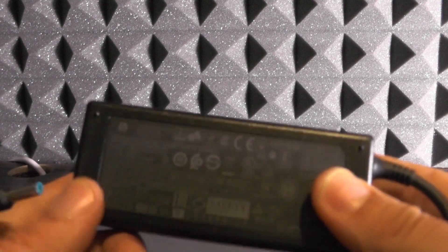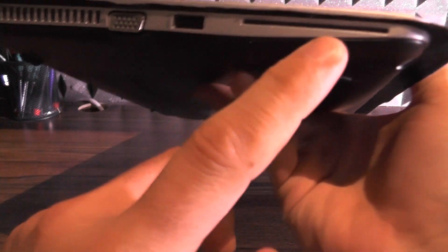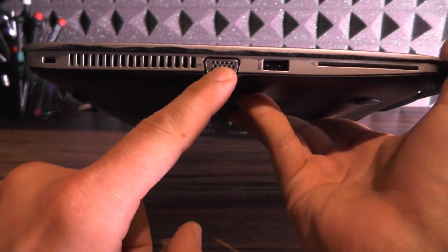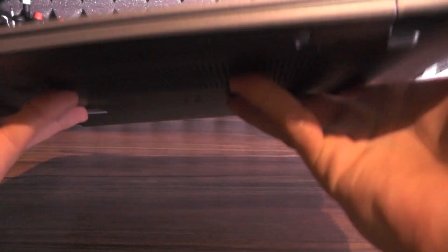Let's take a look at the laptop itself. On the left side of the laptop there is a smart card reader, a USB 3.0, a VGA connector, grills for the fan, and of course a Kensington lock.